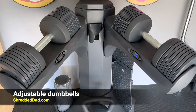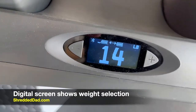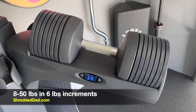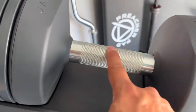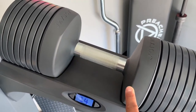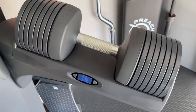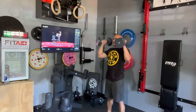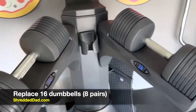Let's take a closer look at the adjustable dumbbells. Each one has a base with a screen showing a plus and minus sign, which allows you to change the weight up and down. These range from eight all the way up to 50 pounds in six-pound increments. The knurling on the handle is nice — not too aggressive, not too passive. The handle itself weighs eight pounds, and then you have seven plates that go up in six-pound increments. Each dumbbell is essentially eight dumbbells in one, so combining both gives you 16 dumbbells, or eight pairs.